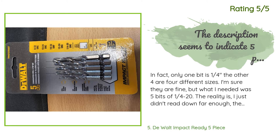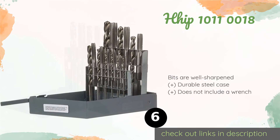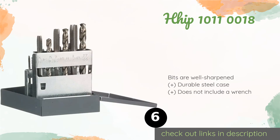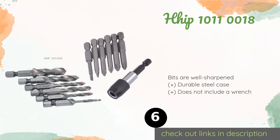Another customer said: 'In fact only one bit is one-quarter inch; the other four are four different sizes. The reality is I just didn't read the description far enough — it says later that it does have five different sizes. It is just the headline that leads you to believe it is a pack of five one-quarter-20 drill taps.'